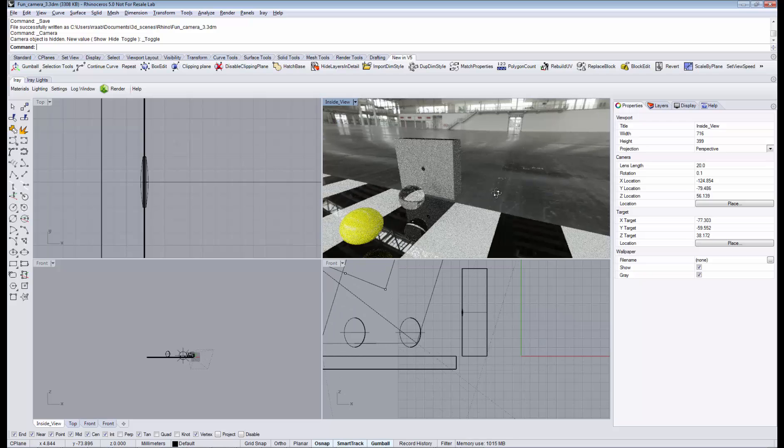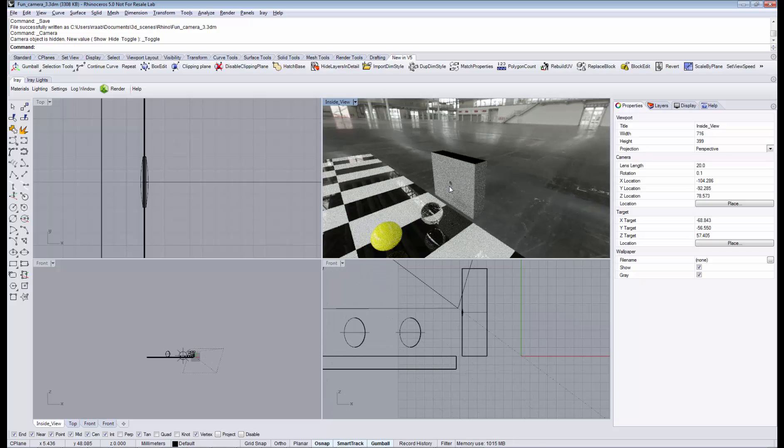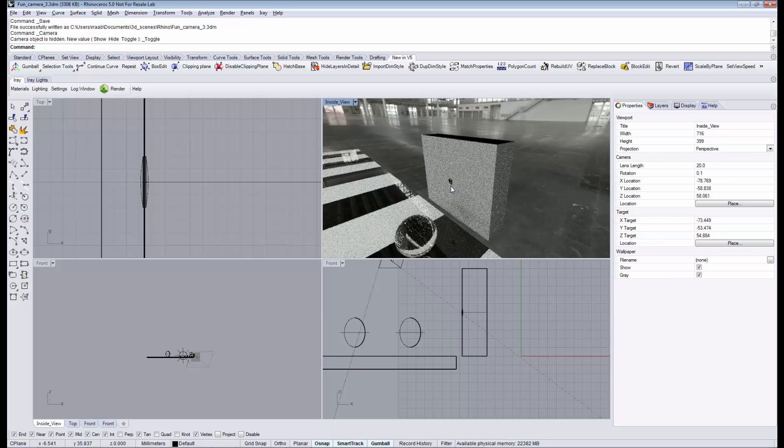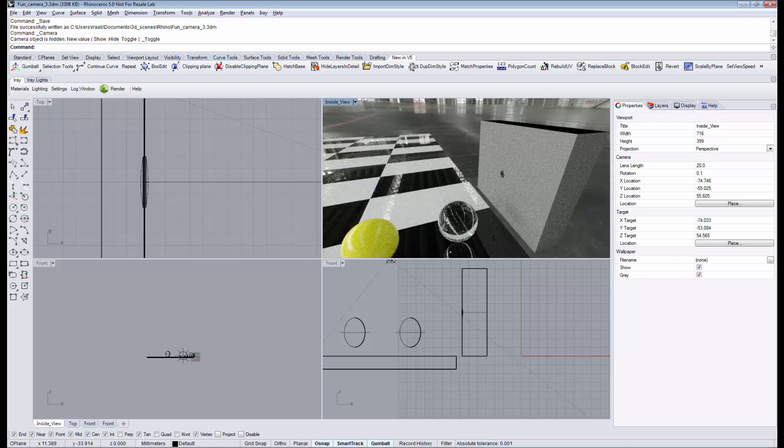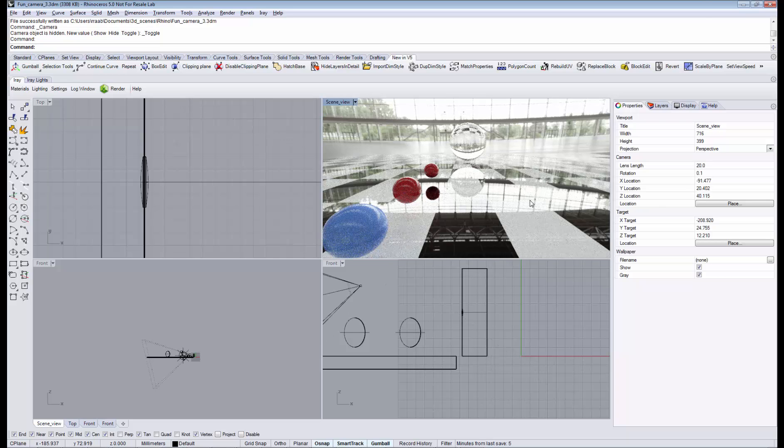As you can see, this is my very sophisticated camera model. Here is our little lens, and that's all that needed to be said. I can now place my iRay camera directly inside, behind the lens of my pinhole camera, and take a look at what we see projected on the back wall of our camera.